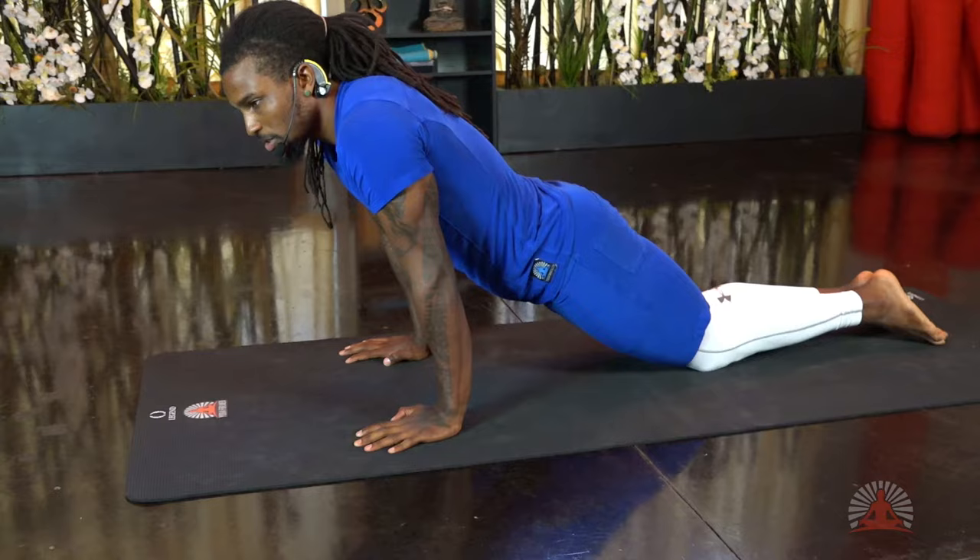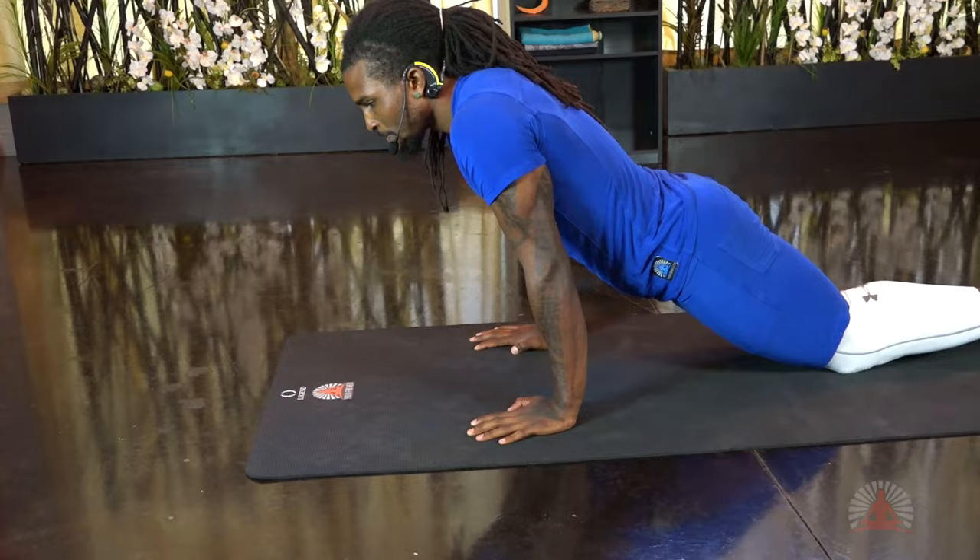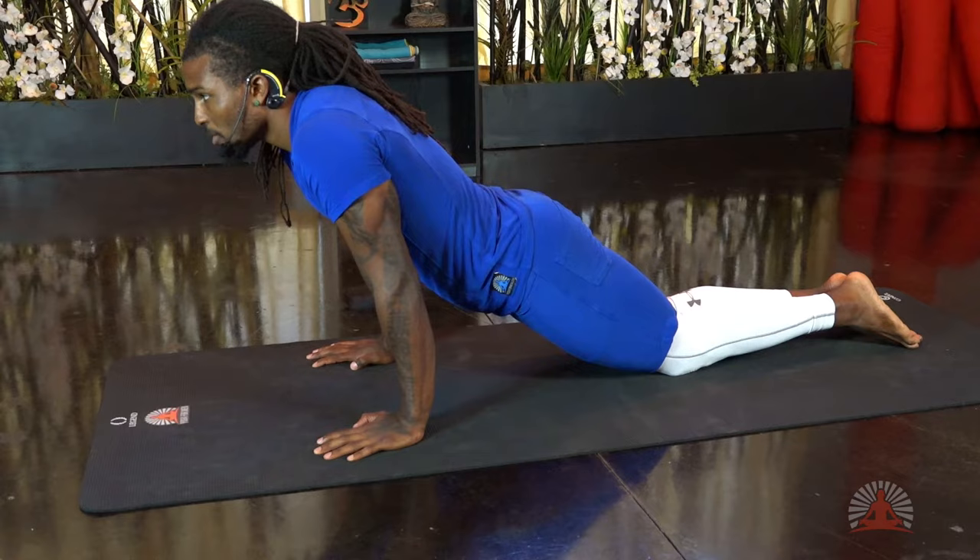...squeeze the glutes, squeeze the quads, and make sure that the core is engaged. This is a pose where everything should be engaged and everything works together. If you're in this pose right now with me, you should feel a little bit of the burn — which is good. This is a great way to build strength and build endurance in the upper body.